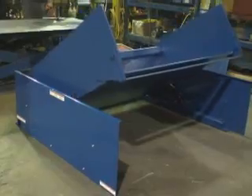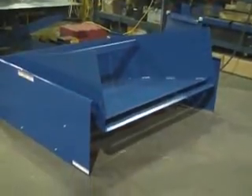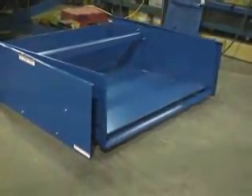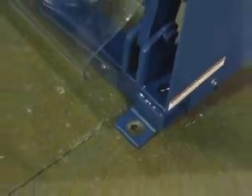Safety features on the Ground Lift Tilter include a protective vinyl shield on the tilt side and an electric pinch point guard to minimize the risk of injury. Built into each cylinder is a brass velocity fuse to maintain platform height regardless of hydraulic pressure. The unit includes lag-down holes and must be lagged to the floor at all times.